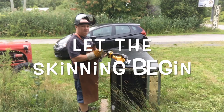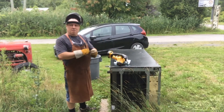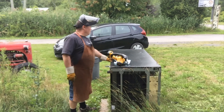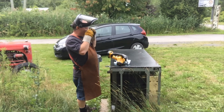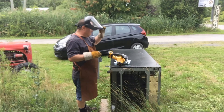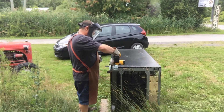Hello YouTube. Today's job is to get rid of this fridge which is in my way, so I'm going to dismantle it — actually I'm going to skin it. So here we go.